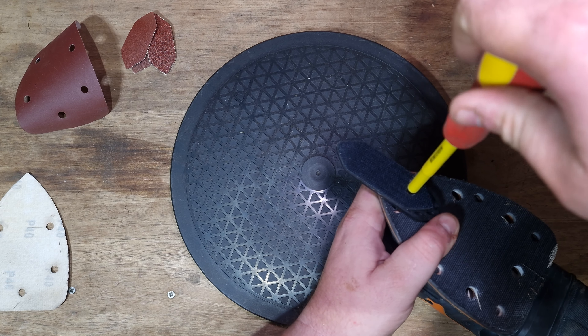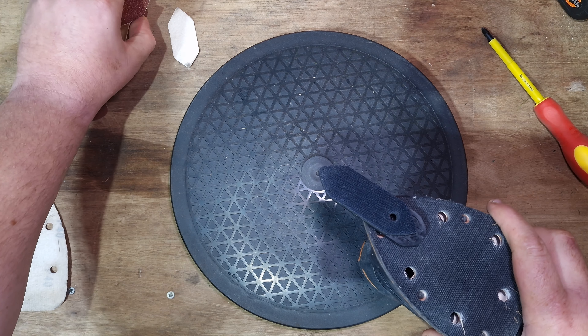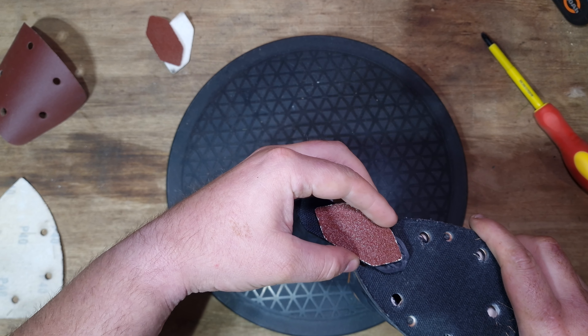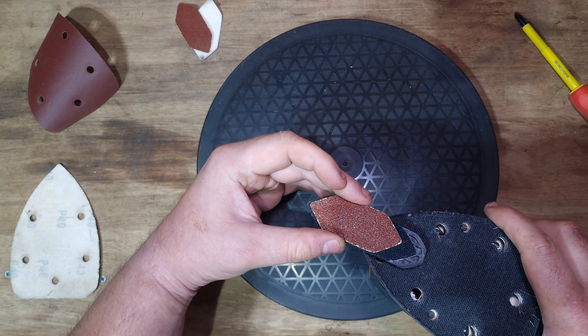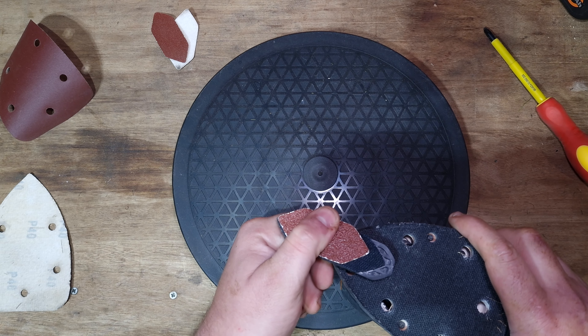You just get your PH2 screwdriver, attach it, then take one of your sanding pads and place it on there - or on the end, whichever way you want to sand from. And then you can sand away in detail.